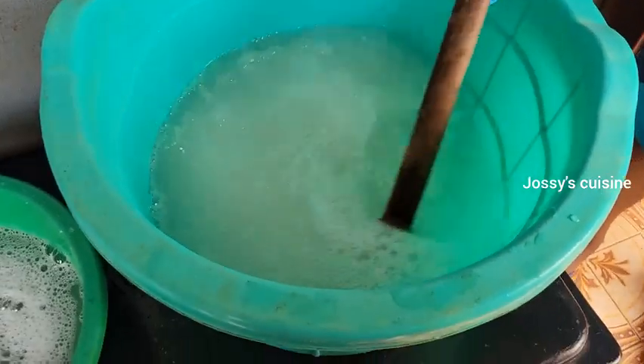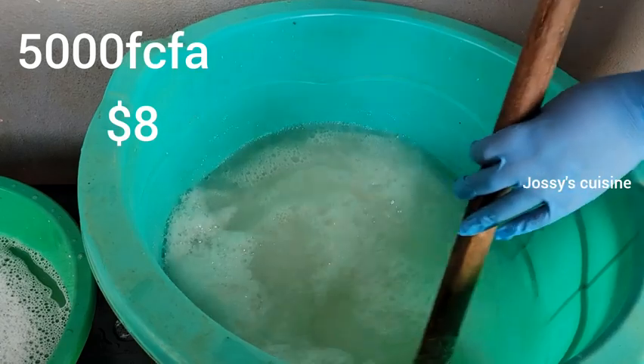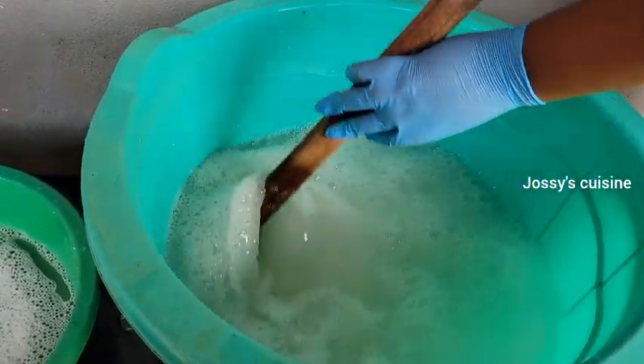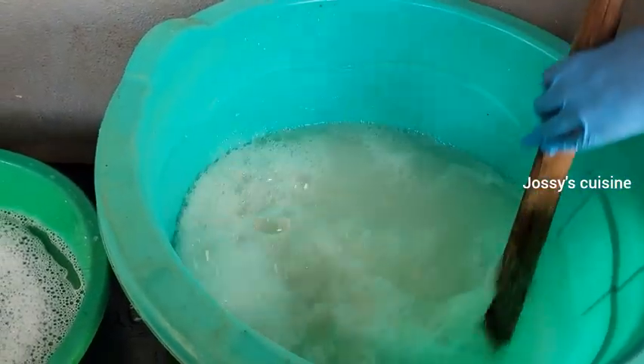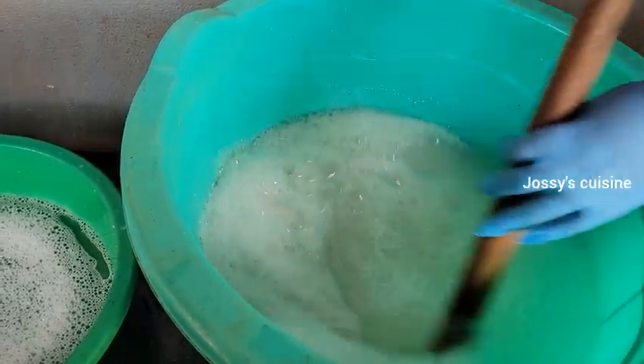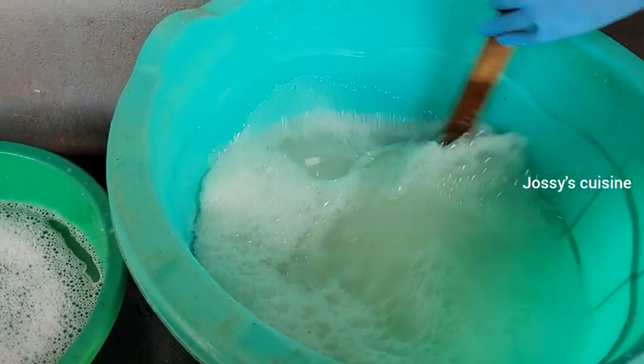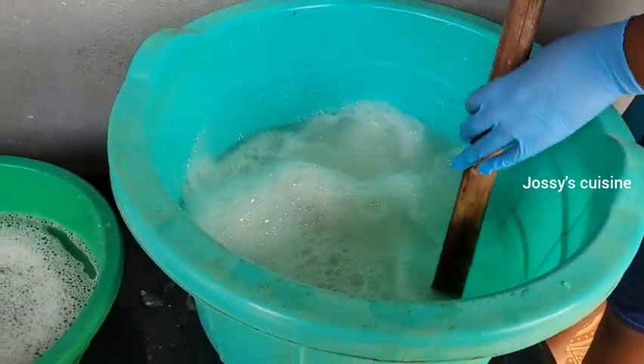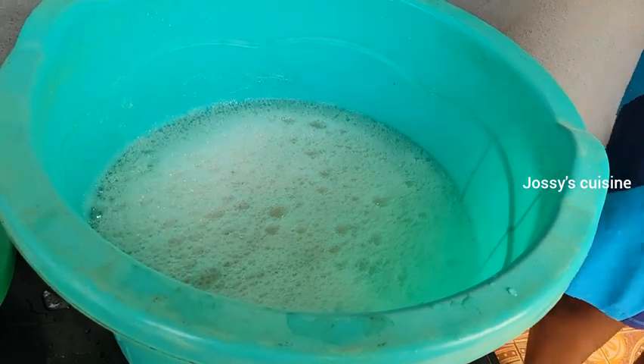I spent just about 5,000 francs to get all these chemicals, and we are going to have up to 20 liters of high quality multi-purpose liquid soap. As you stir in the soda ash with the natural salt, you will discover that the mixture begins to thicken up.